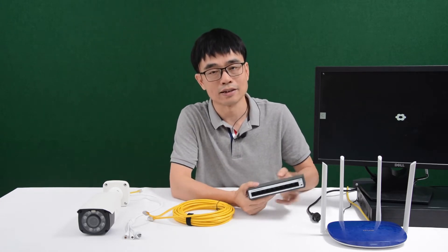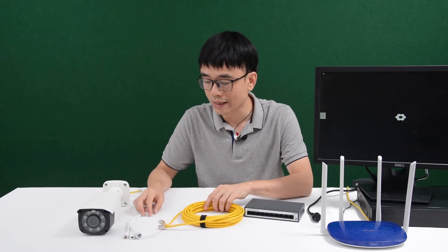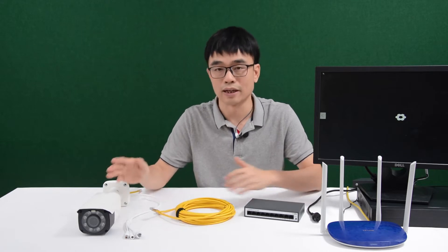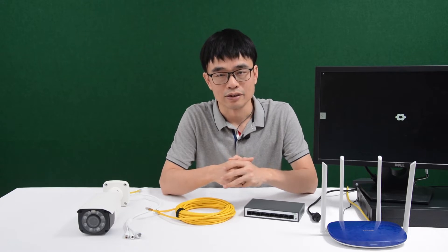It looks quite similar to a regular switch, but this PoE port can supply both power and data, so we don't need to have the power adapter close to the camera. Usually we need to use Cat5e or Cat6 Ethernet cable to link the PoE switch and the camera, but we can also use other cables such as fiber optic cable.